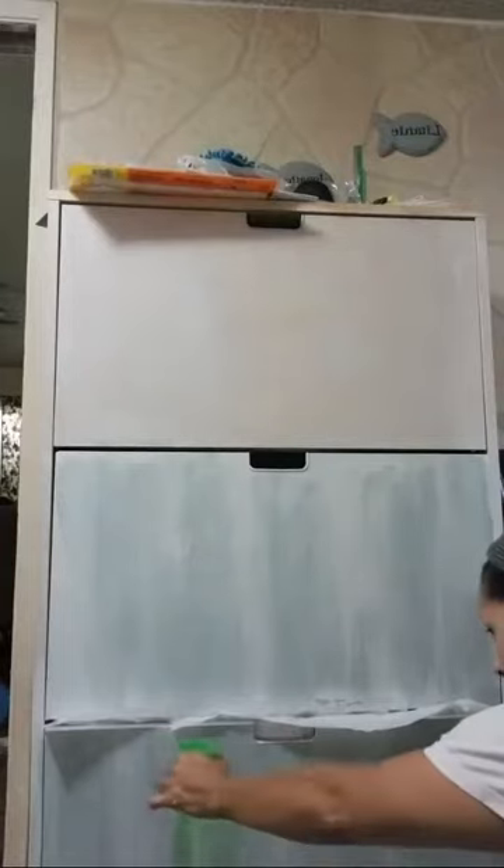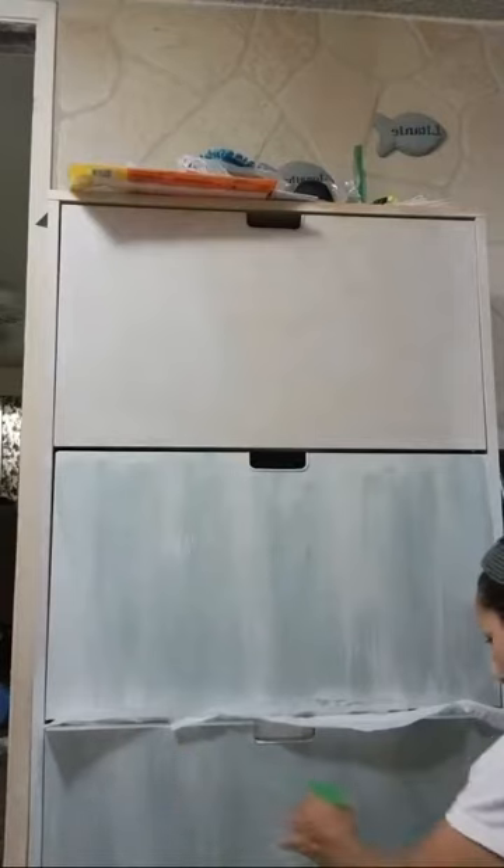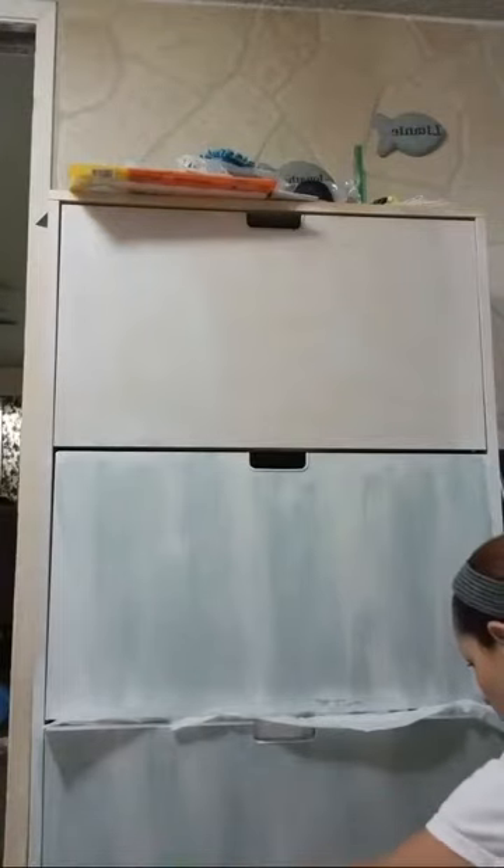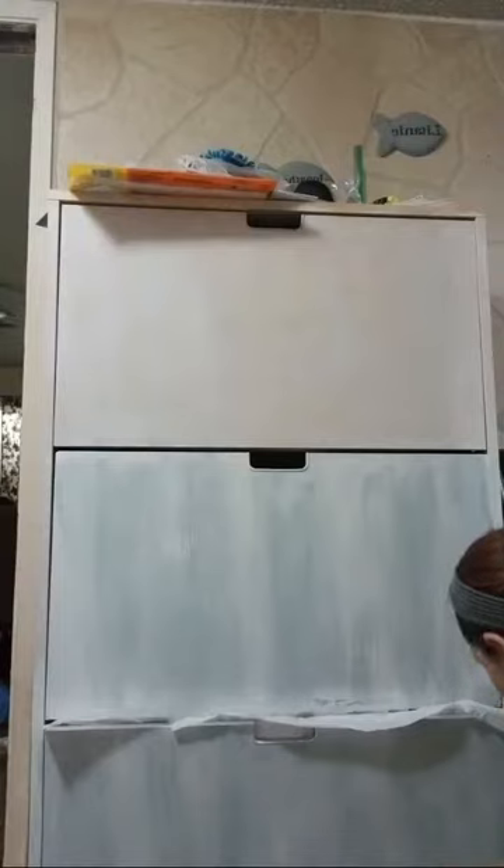Oh, I can't see it. My son has ukulele class today so I've got to go get his ukulele. That totally gives it a different effect right there — like a drippy kind of look. I've done that with my picture frames before.